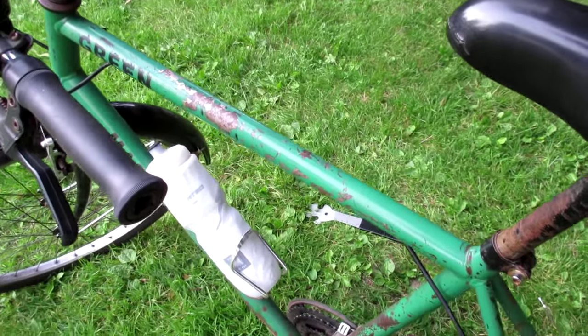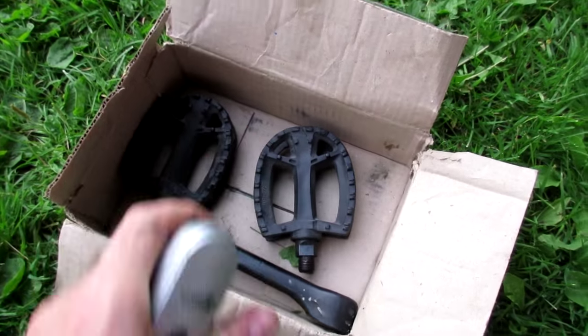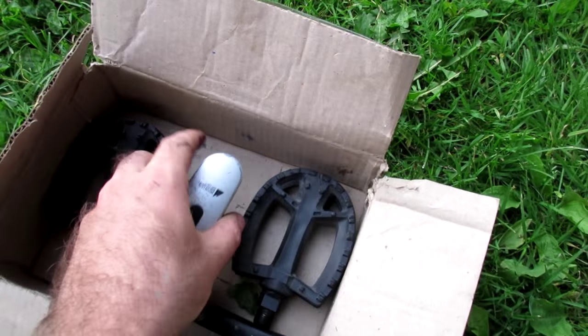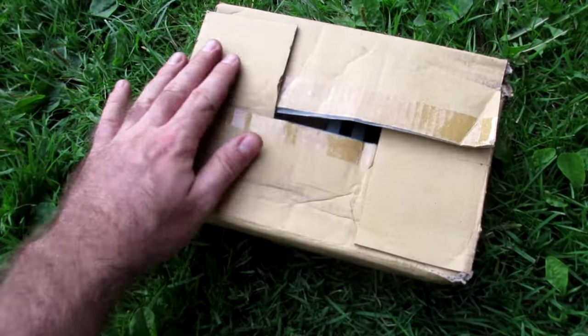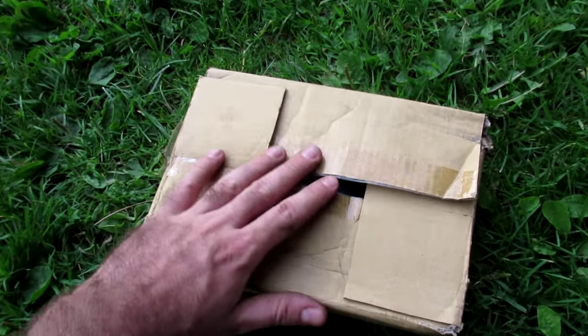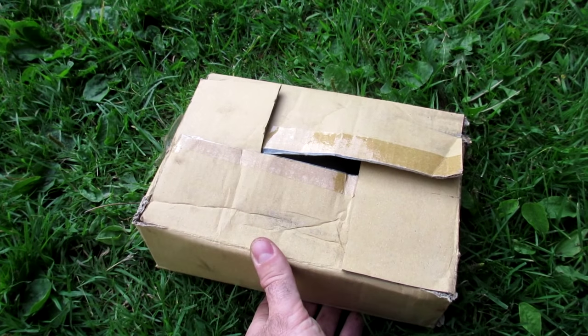The boxes usually come with a smaller box which is the perfect size for putting pedals in — I'm also going to use it for my front light as well. I'll just close the box without tape so all that stuff will stay together and won't move around too much while the bike is in transit.